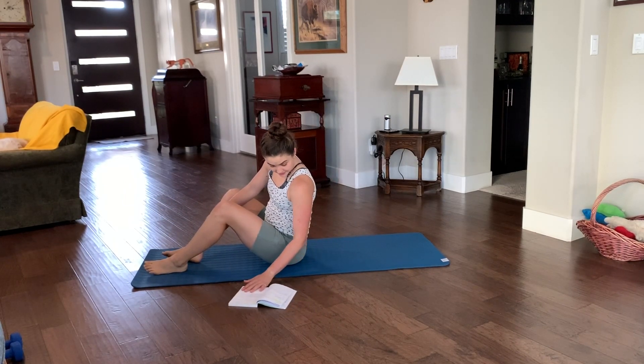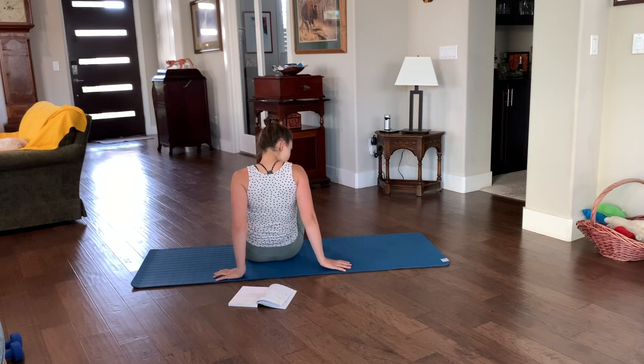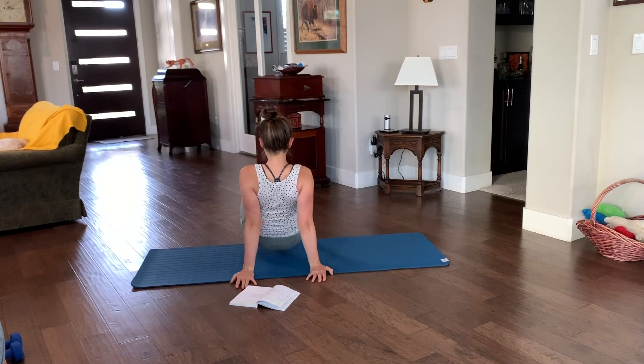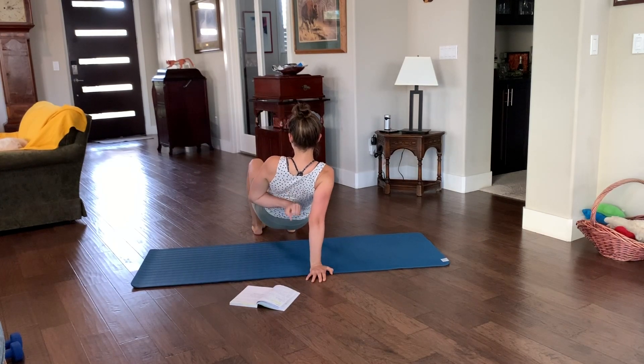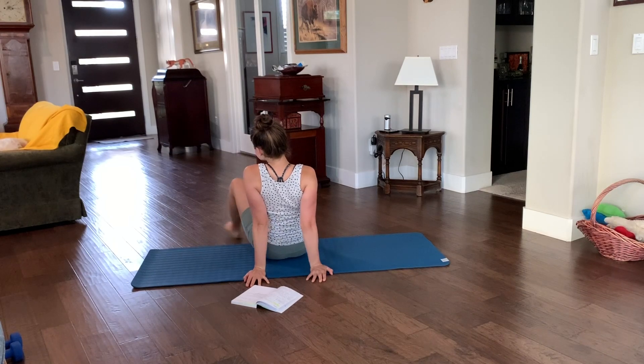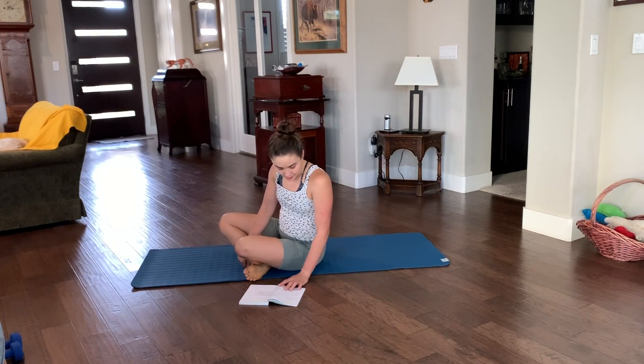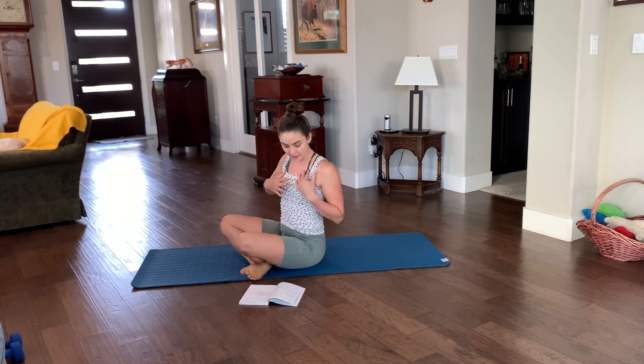Another note: when you are up in the crab, pretend you are squeezing something right between your shoulder blades, opening that chest. Break a pencil between your shoulder blades. That will help you to get that retraction we want to open our chest.